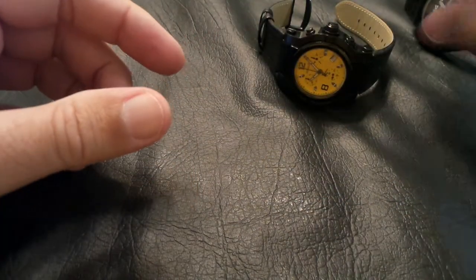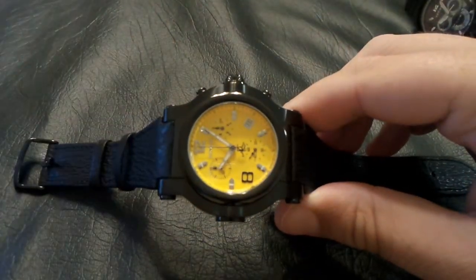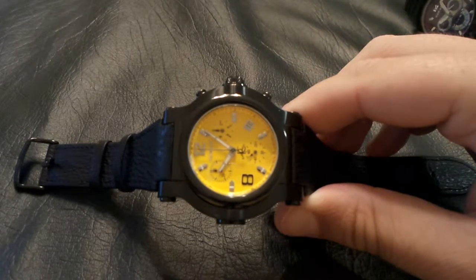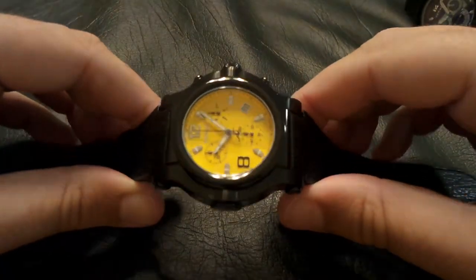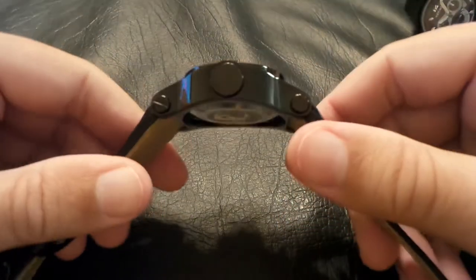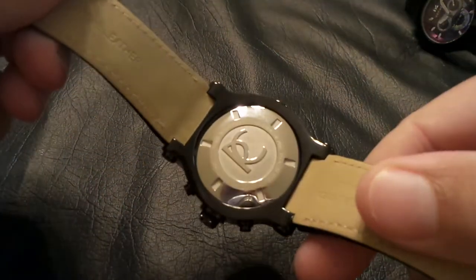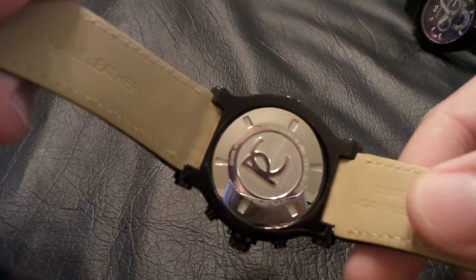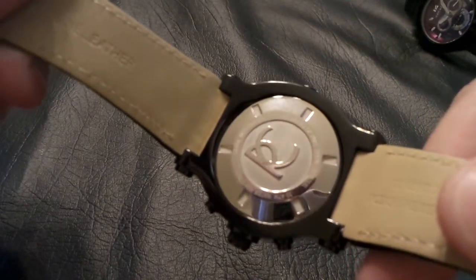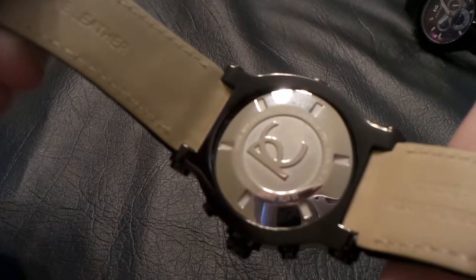On the other end of the spectrum, we have this one — simply called The Beast. It's a lot smaller at 46 millimeters. Still 316L stainless steel, with a lot of nice information on the back of the case as well. This one is a lot lighter at 160 grams. It uses the ETA G10 movement. So again, handmade, hand-assembled, Swiss movement watch.